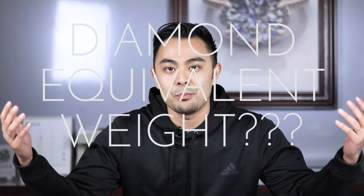Hi, I'm Michael from Fire and Brilliance and welcome back. Today's show is something that people ask all of the time: what is a diamond equivalent weight? What does that even mean? Some people call it DEW for short, and they're just wondering what does that mean? Well, basically I'm going to tell you exactly what that means.